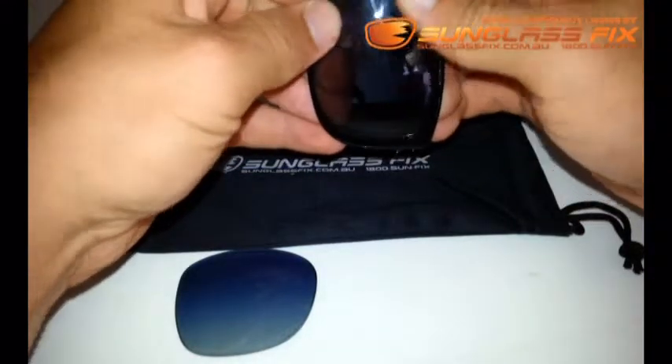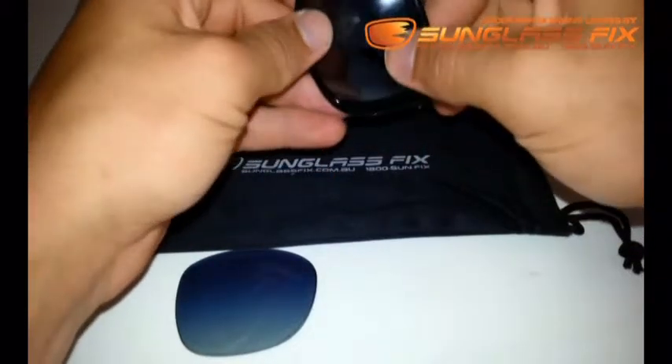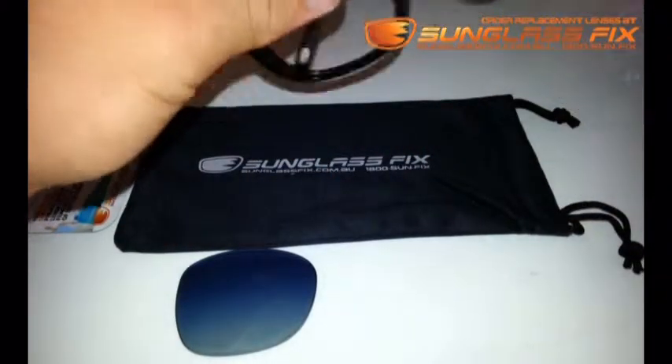Once the arm side's in, slowly apply pressure up the corners into the nose section and just pop it into place, like so. Then just repeat the process on the opposite side.